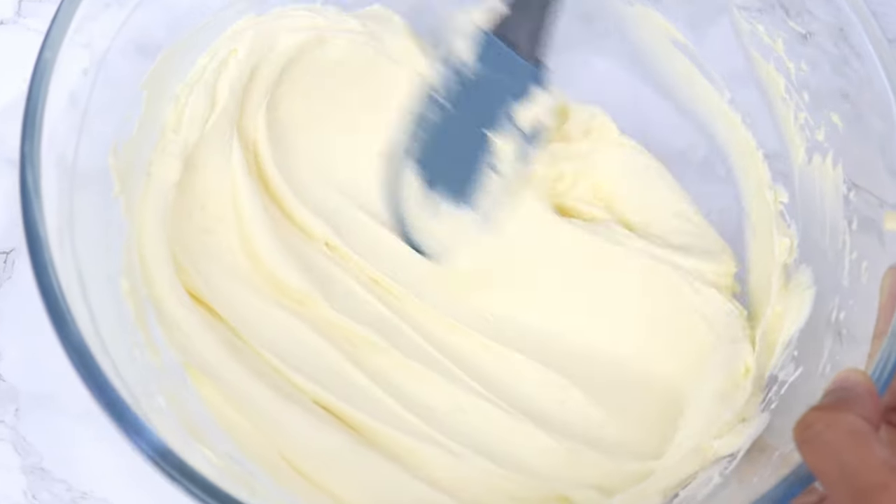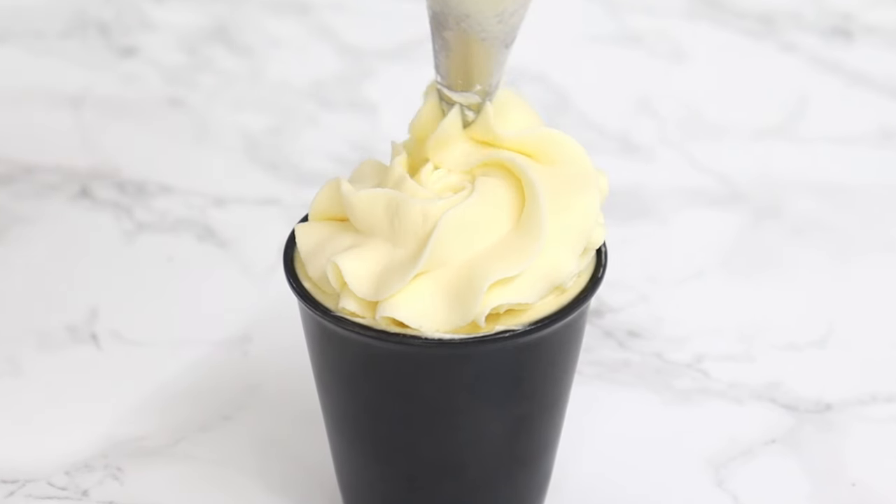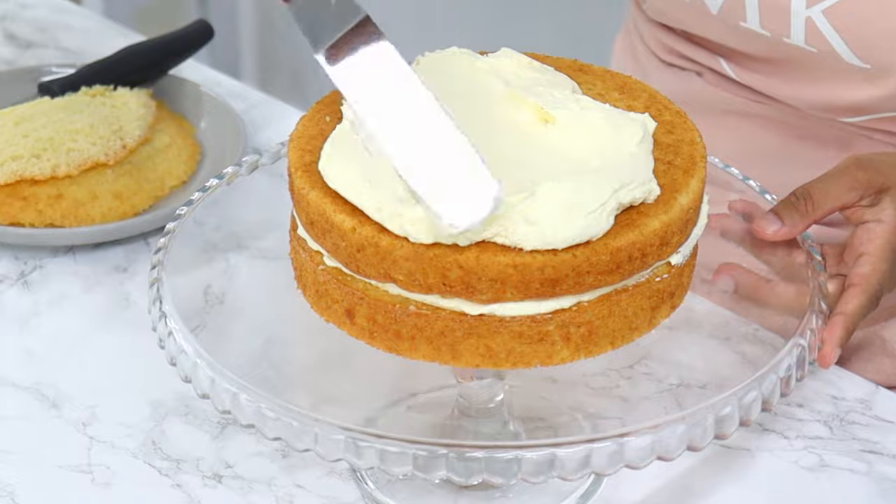There is only one thing I love more than whipped cream, and that is my stabilized whipped cream frosting. It is so, so delicious, pipes beautifully, and stays stable for days.